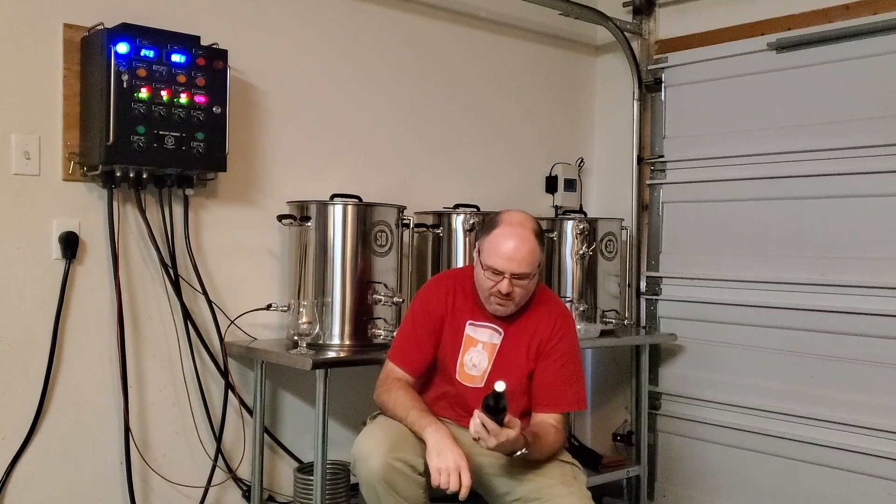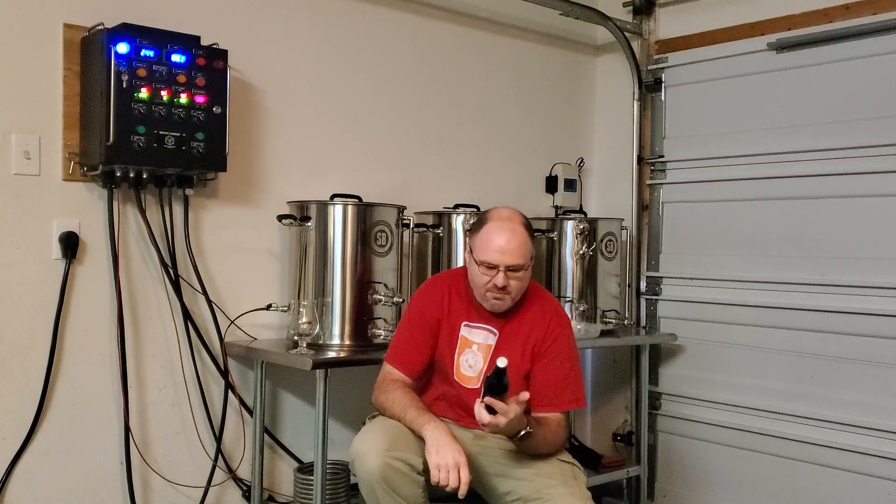Let's take a look here. It says sometimes you just want to make a really nice base recipe with no frills, no distractions, and that's what this is. It looks like the grist was 70% Maris Otter, 4% Black Patent, 7% Caramel 10, 4.2% Chocolate, and 7% Flaked Oats.